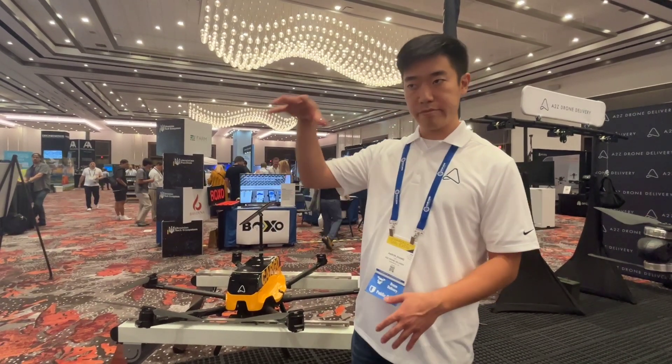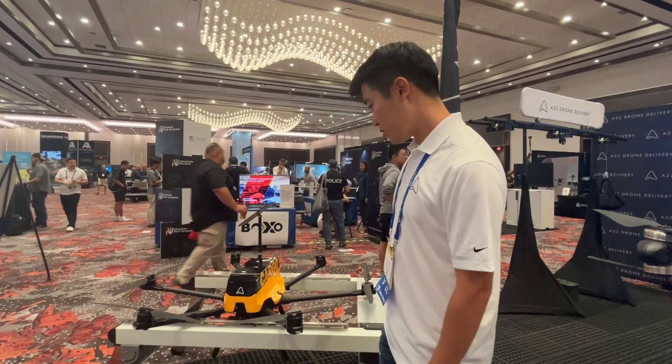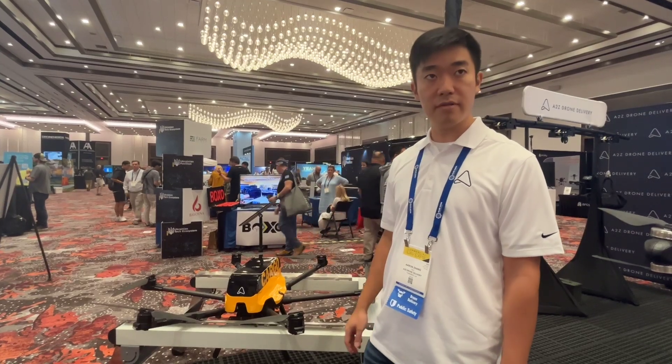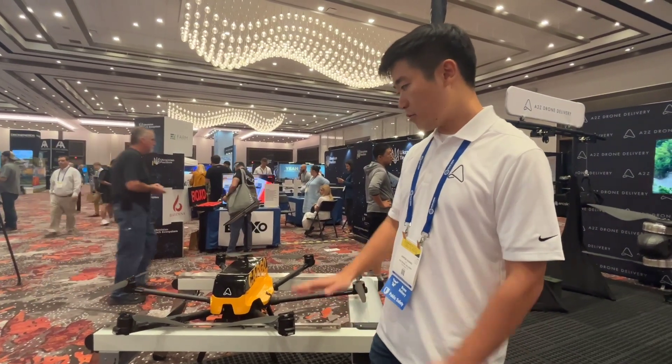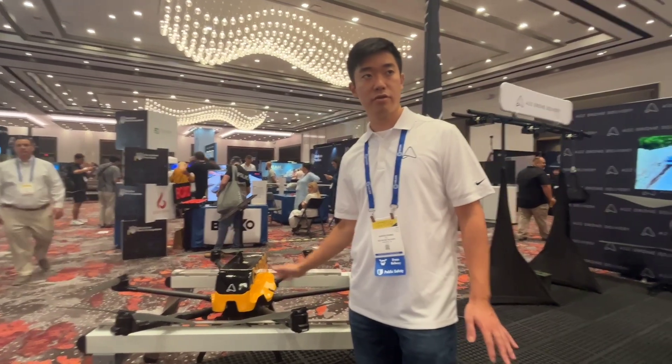You can deliver from a 30-meter hover, so without needing to land. There's a 4K camera up front to provide a live feed coming back. It's fully weatherproof and has no moving parts whatsoever, so less to maintain.